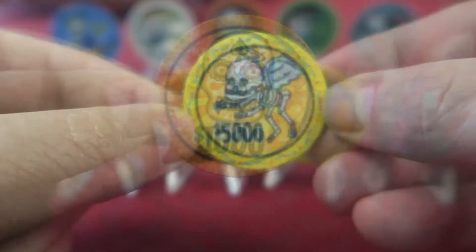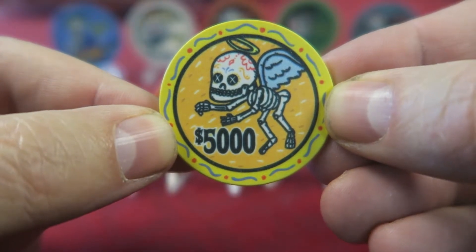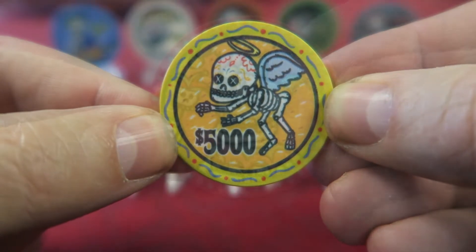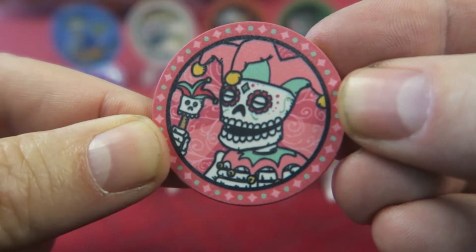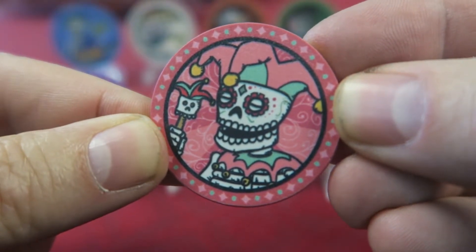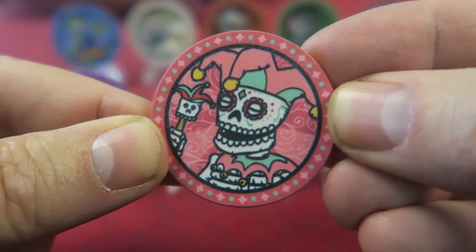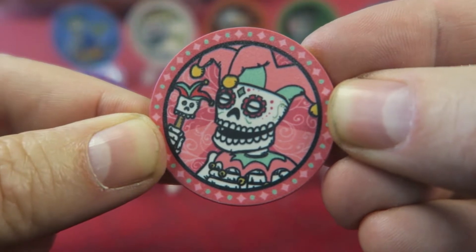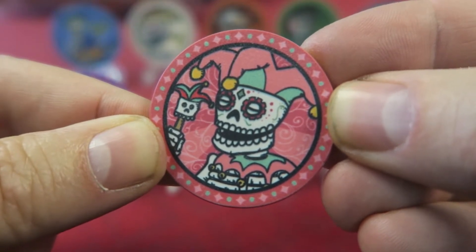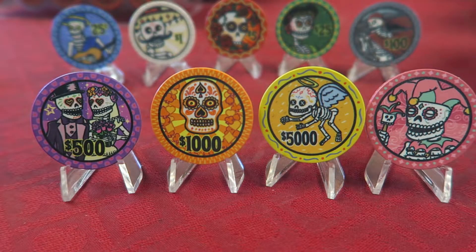We've also got a yellow 5K. Traditionally, 1Ks are yellow, but here we've got the 5K in yellow. We also have a pink chip with no denomination on it. Denominations are interesting with Gene at abcgiftsandawards.com — these chips are available on BRProPoker.com. Gene offers what we call semi-custom chips, which means the design remains the same but you can choose your own denomination.